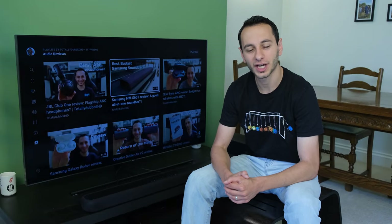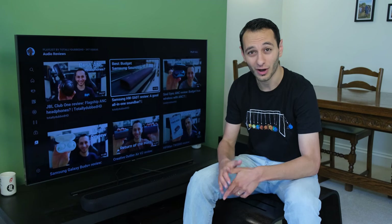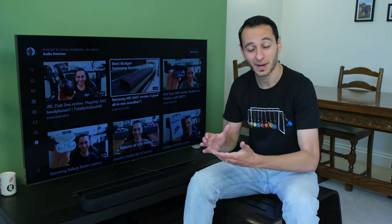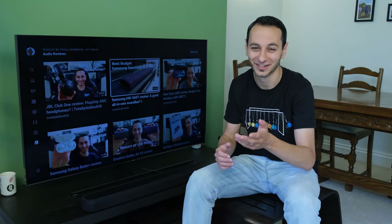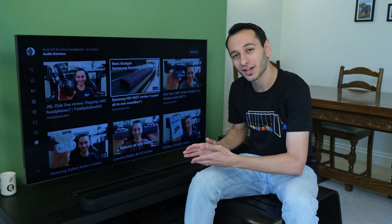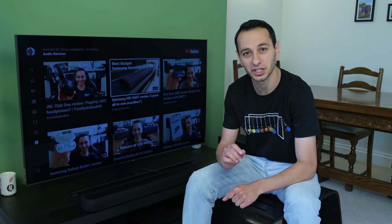I've reviewed quite a few soundbars on the channel and I often get asked about Yamaha soundbars. After finally reaching out to Yamaha in the UK, I got my hands on the YAS-209. The soundbar can be found for around £270 in the UK and around $350 in the US.